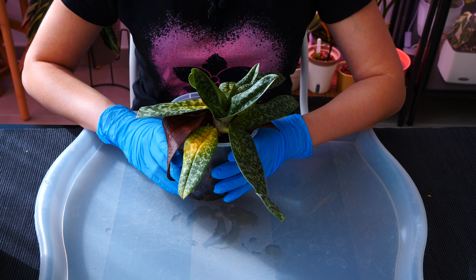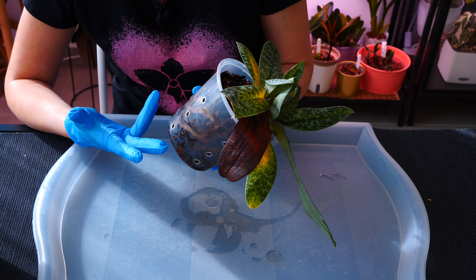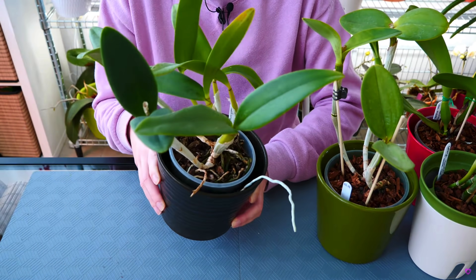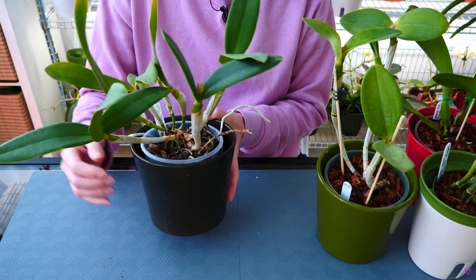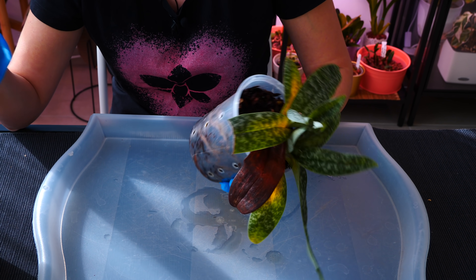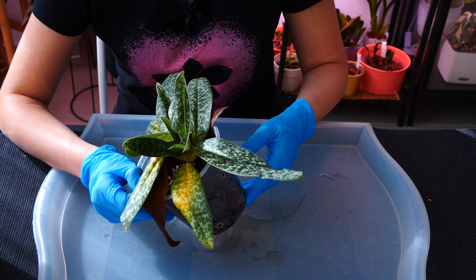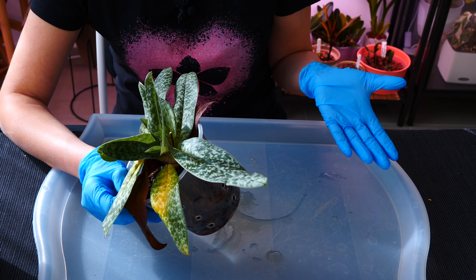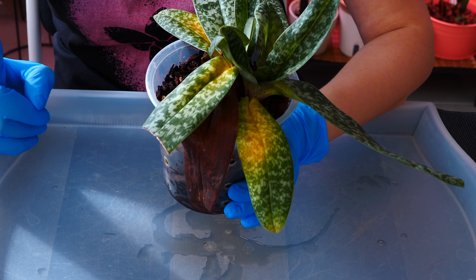Sometimes orchids outgrow their pot before the medium actually breaks down, and that's reason enough to repot as well. That's not the case with my orchid — I simply need some fresh new medium. Obviously if you're using inorganic media, you won't have to do these repottings because inorganic media will not break down.